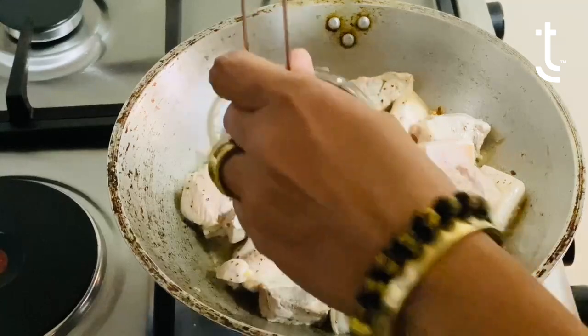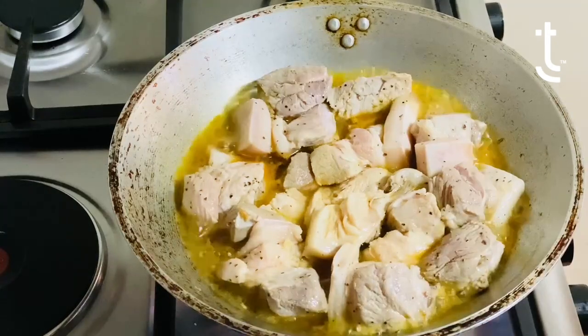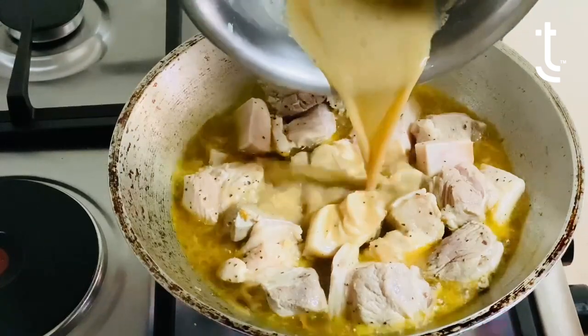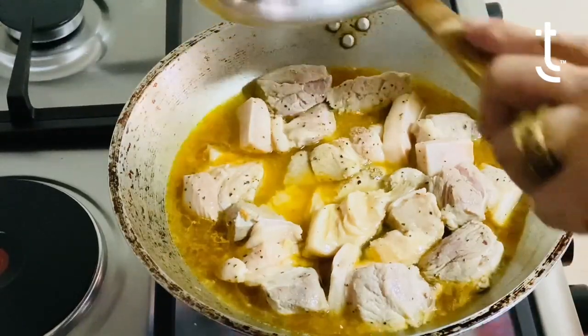You use a strainer to make sure that you do not put the seeds in what you're cooking. Then add the marinade and let's just let it simmer some more to get all the flavor. It's going to simmer until it dries up.